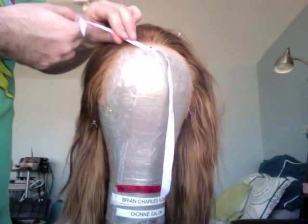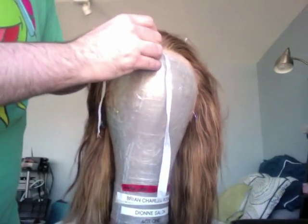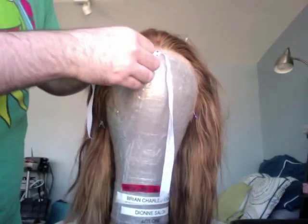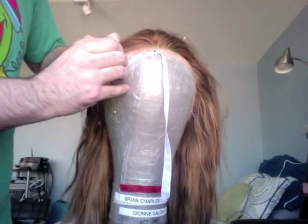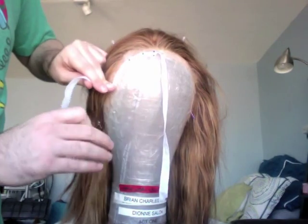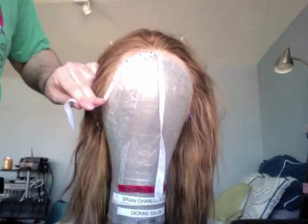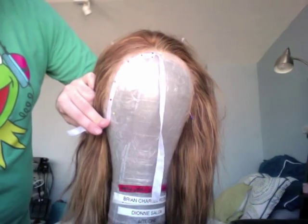Starting at the hairline again, pull the lace down, aim for the center of the tape, and block around with pins. Make sure the edge of the lace does not extend past the edge of your blocking tape, and make sure you cover all of the lace.